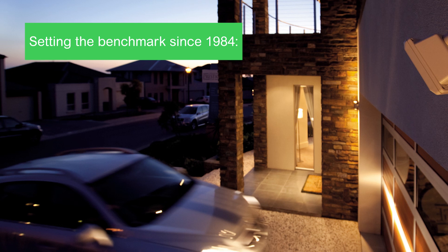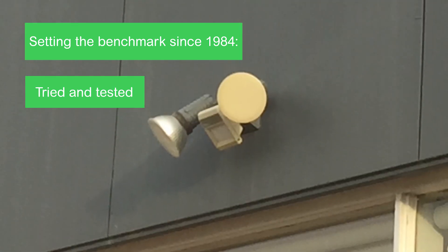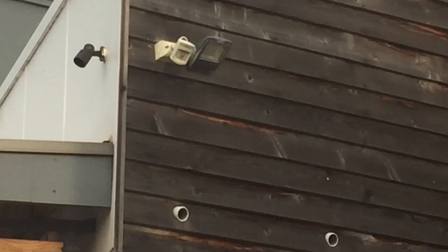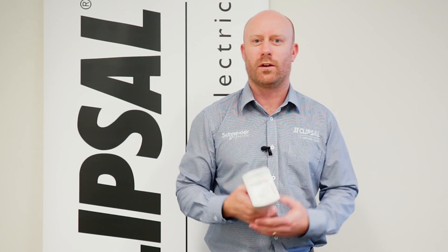Clipsal InfraScan is tough. It's been tried and tested since 1984 and used everywhere with confidence. It's the original and the best, designed for Australia's harsh conditions and perfectly matched with the Clipsal floodlight range.